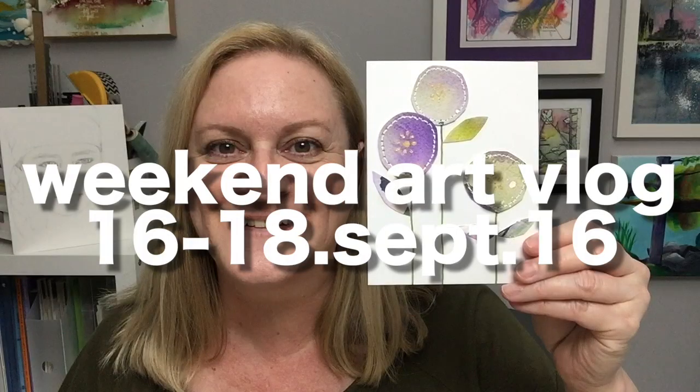First check-in of the weekend! Hello! It is Sunday, September 18th. What a day!